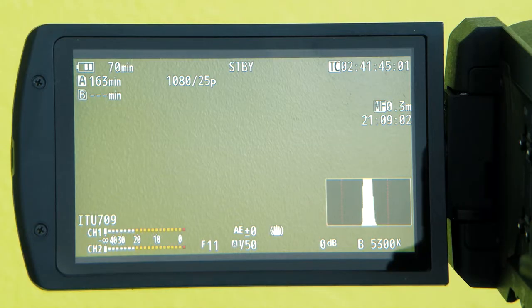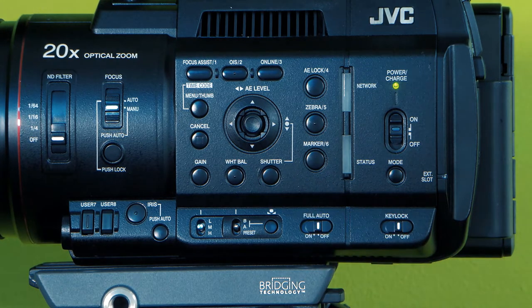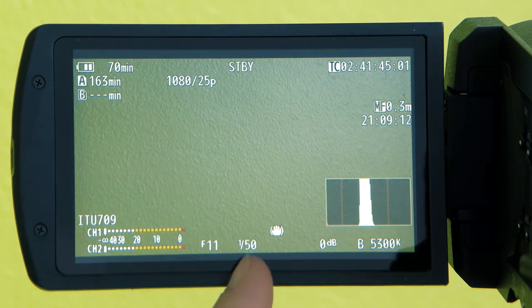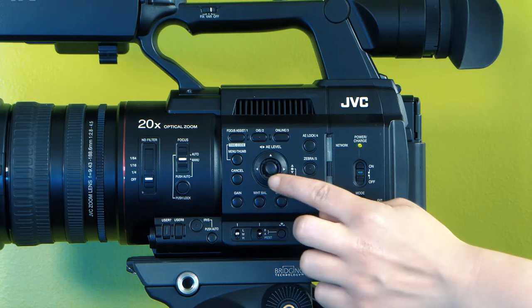When using the auto shutter mode, you will see an A icon next to your shutter speed. Press the shutter button to move between auto and manual shutter mode. When you are using the manual shutter mode, the A icon disappears. Use the joystick to move between shutter speeds.